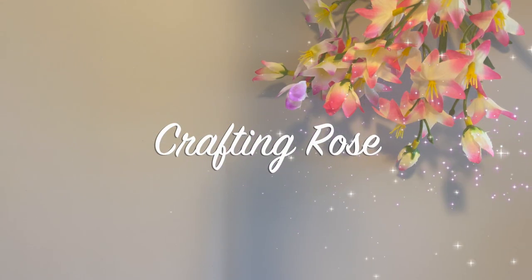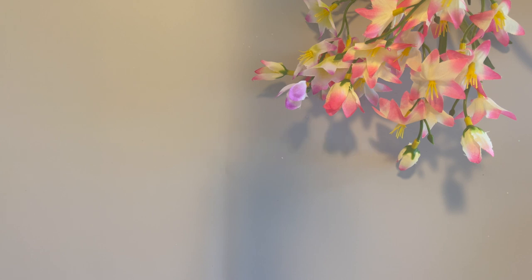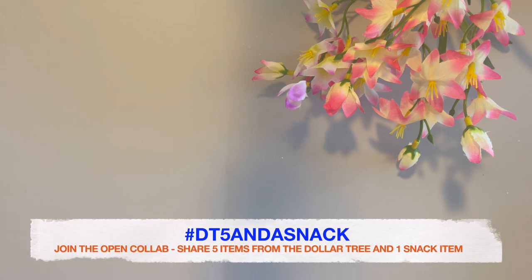Hi there, it's Rose. Welcome to my channel. Today is March 5th, so that means it's time for DT5 and a Snack.